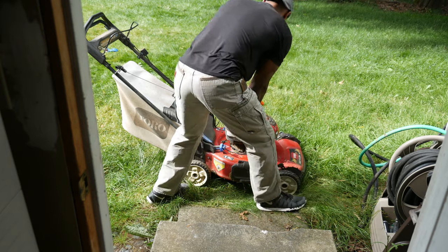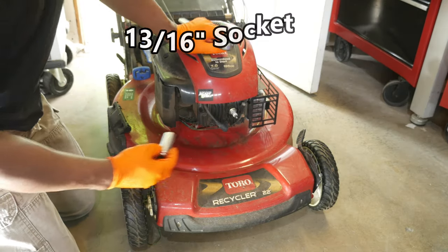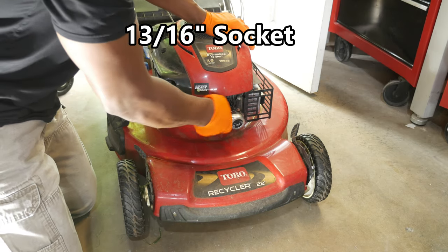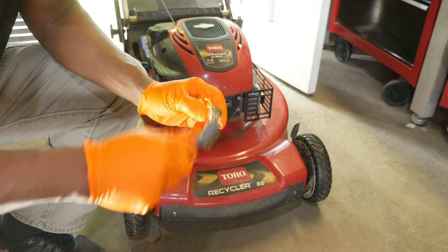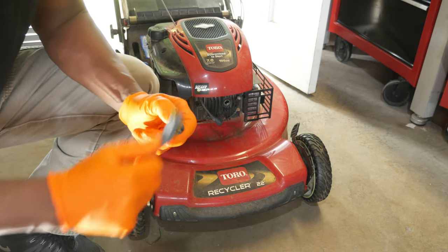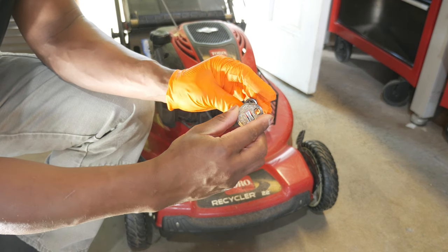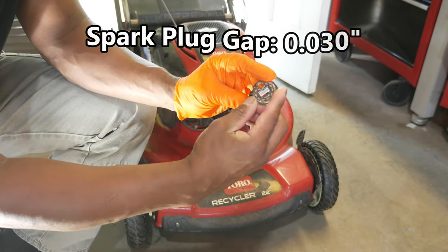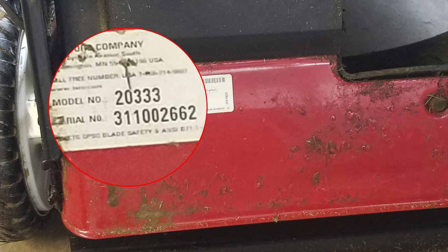I first checked that the connector is properly seated on the spark plug, which it is. Next I'm going to remove the spark plug from the front of the engine using a 13/16 inch socket — a 21 millimeter would also work. Looking closely at the spark plug, the tip looks nice and flat and there isn't much carbon buildup, but I'll still clean it up a little with a brass brush. I also checked the gap between the electrode and the tip to verify it's within spec. This is an earlier model of the 20333 with a spark plug gap specification of 0.03 inches, and this one happens to be in good shape. You can find your Toro's spark plug spec by visiting their website and looking up the specification using the mower's serial number — just check the decal on the rear deck behind the back door. Link is in the description.